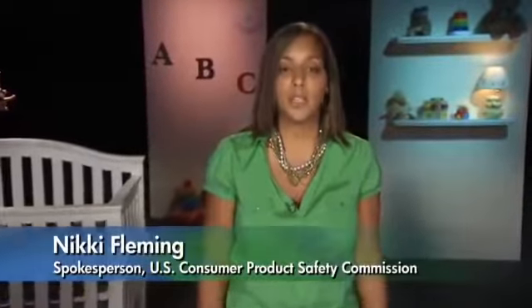Hi, I'm Nikki Fleming, spokesperson with the U.S. Consumer Product Safety Commission. Today, I'd like to take a few moments to show you how to create a safe sleep environment for your baby.